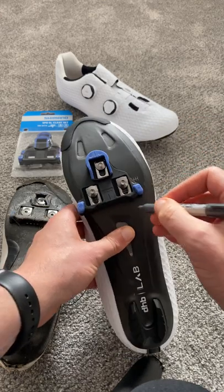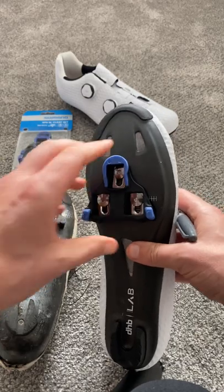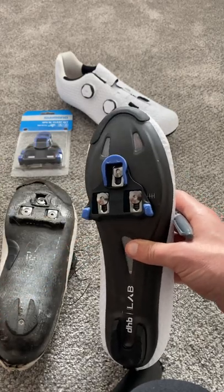Then I can just make very slight adjustments. I'm pretty sure I've got the position right, but at least it will give me a good guide to work on. Also, don't go too hard on your first ride.